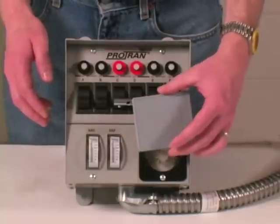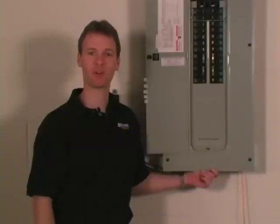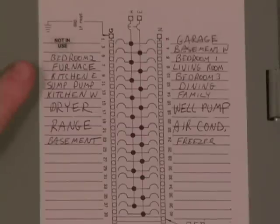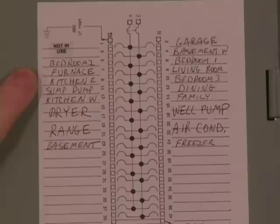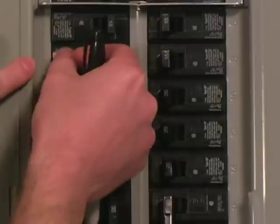If your transfer switch has a cover over the inlet opening, you'll be installing a remote power inlet box — we'll talk more about that later. After choosing the circuits to power during an outage, we need to locate the corresponding circuit breakers and mark them in the main panel. We'll do this before taking the cover off because it would be much more difficult to identify the breakers afterward. I'm going to attach the furnace fan to circuit A, so I'll locate the furnace breaker — which is breaker number 7 — and mark it with the letter A.